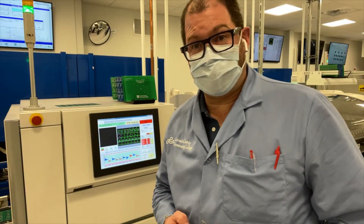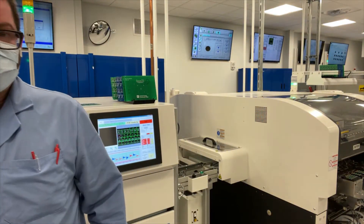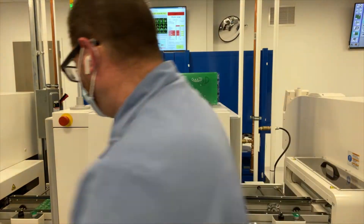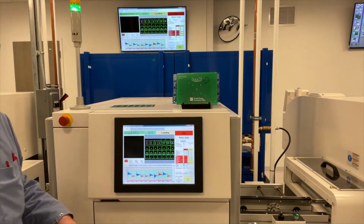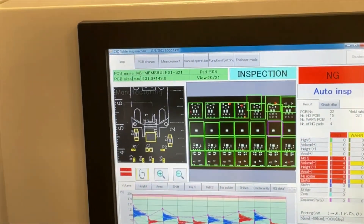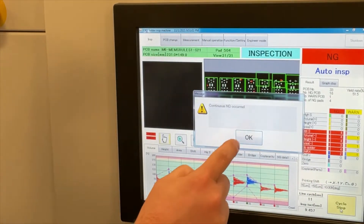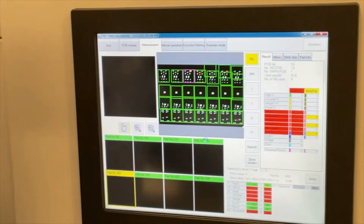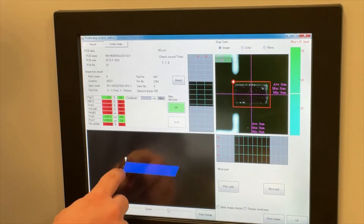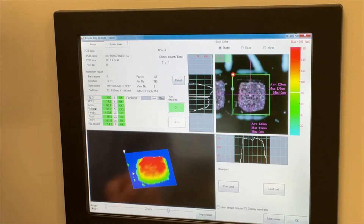We've got our stencil print inspection system where we train students in the criticality of looking for solder defects on stencil print inspection. Once the 3D imaging system has scanned through each field of view on the board, it not only accurately defines where the misprint is — here we've got the pattern that's missing in various places — but also identifies what a good print should look like, too.